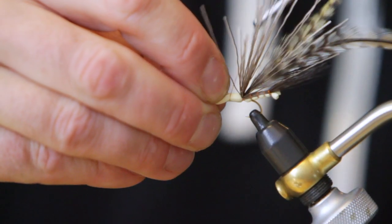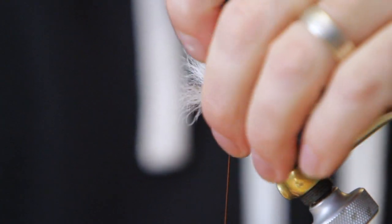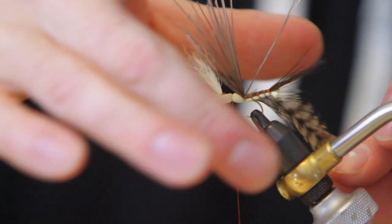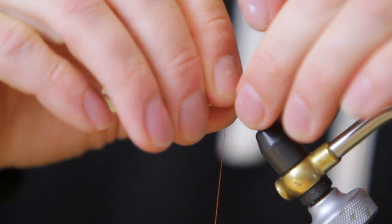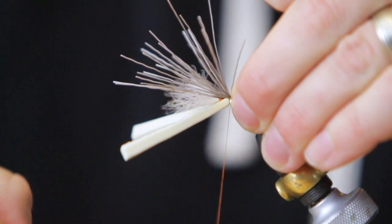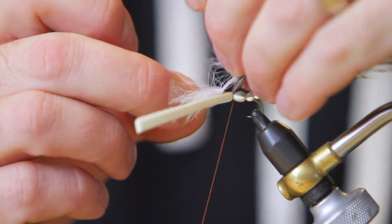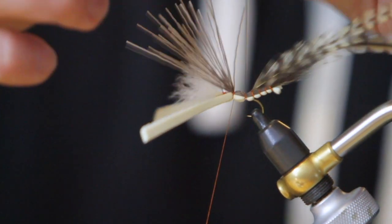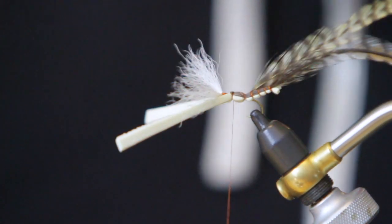Tie off our foam. Pull the moose body hair forward and tie that off. At this point we can cut that out — no longer needed. Cut our foam out as well.